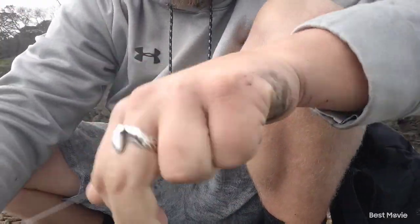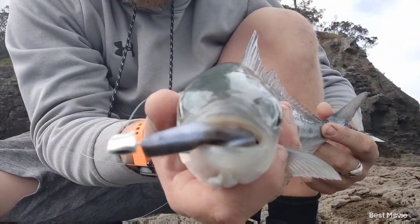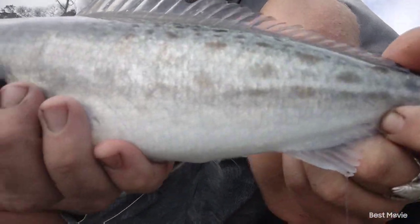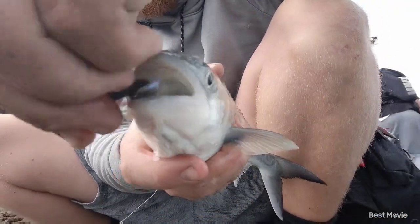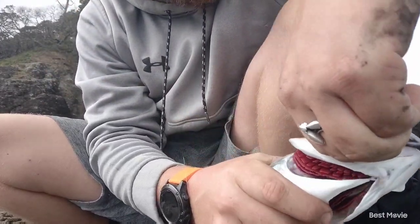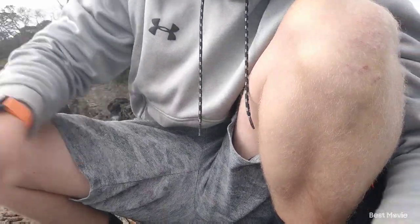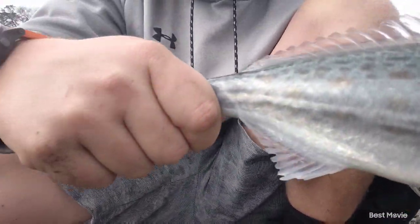I was just messing around with the soft bait and got a little kawhai on the minnow. These are just such awesome sport fish on light gear. We'll get the hook out — he's really hooked. Awesome. Get him back in there.